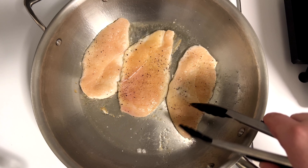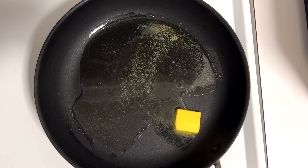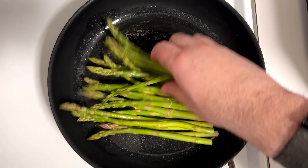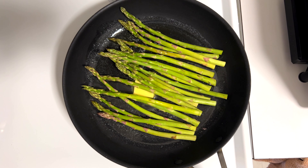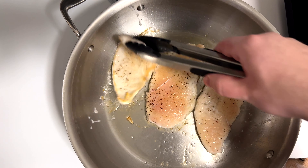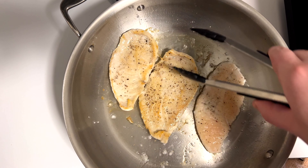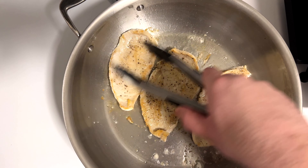Getting a little bit of color here, which is great — another 10-15 seconds on this side. I'm going to melt down some butter into some olive oil for the asparagus. Just lay those in on a nice medium-high heat and let them cook down; they'll start to lay flat after a while and get a nice sear on one side.